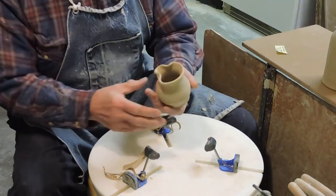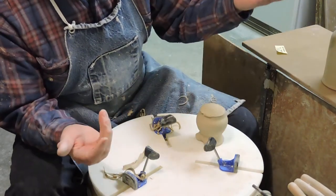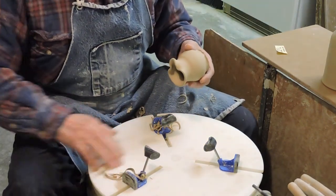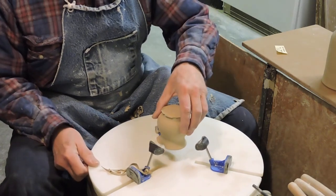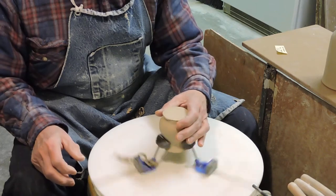Now we have one of the biggest problems we'll face. This riser on here makes this piece sit crooked — you can't trim it like that. The Giffen Grip with this type of arm, which comes from an earlier kit — watch what it'll do. It'll hold this piece perfectly centered. Now I've got it.